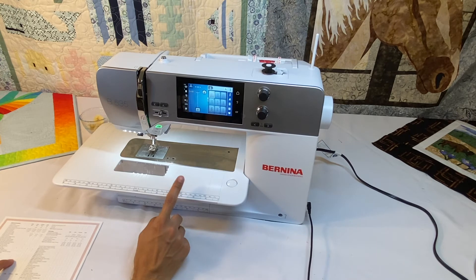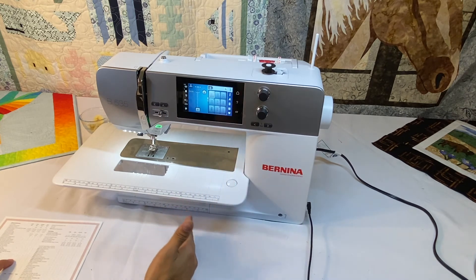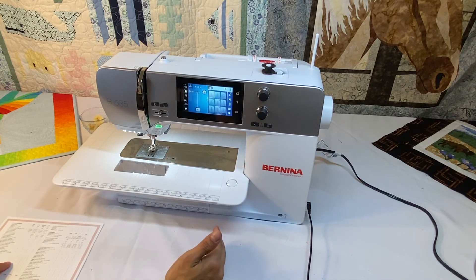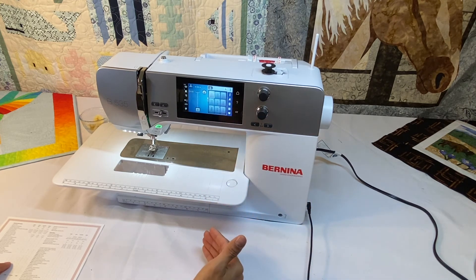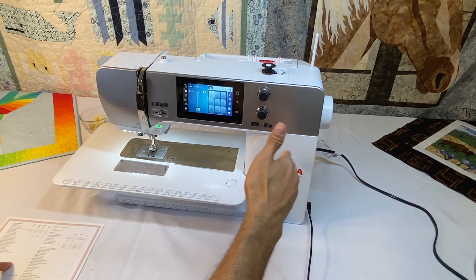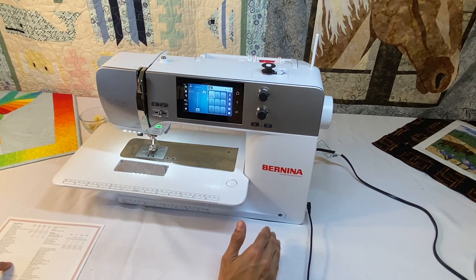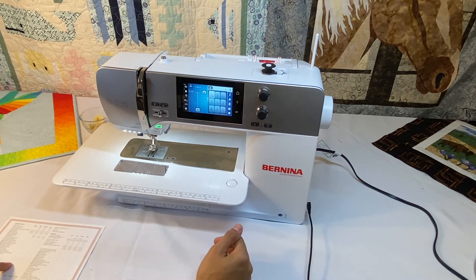This machine does not have a bobbin thread sensor — the first machine in the entire Bernina lineup to have a bobbin thread sensor is the 575. This machine does have a USB port on the side, as do all the Bernina 4 and 5 series and above. Since this machine can embroider, we have a USB stick slot to add designs. The USB port is also used for updating the machine, and Bernina comes out with updates every once in a while.